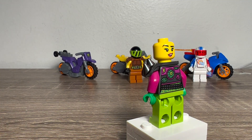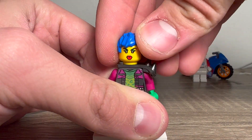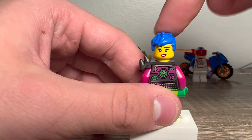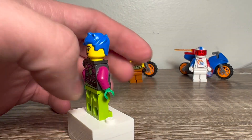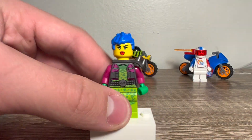My favorite part is she comes with an alternate hairpiece — this blue one — which looks super cool on her. You can still wear your helmet but also have hair. So thank you, LEGO, for including those.